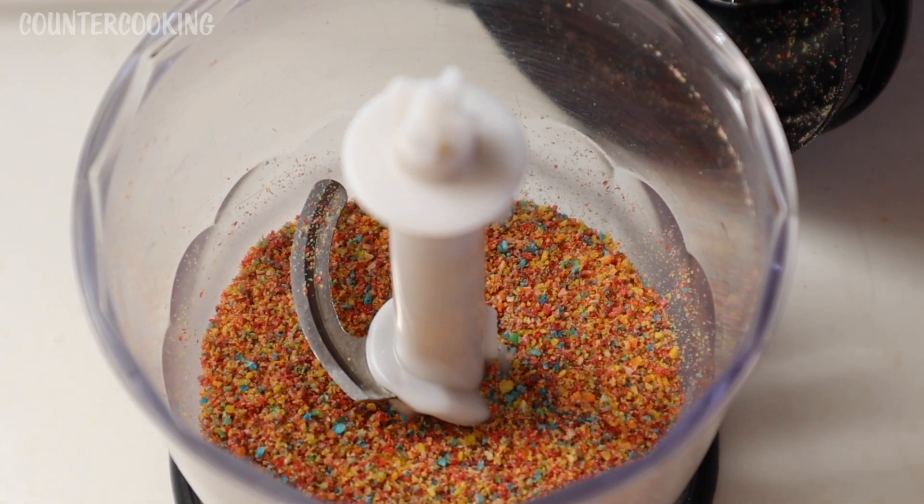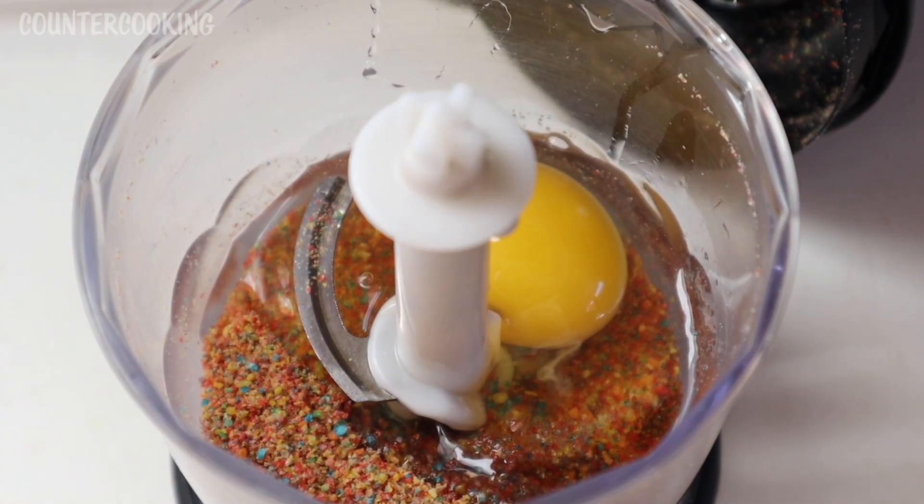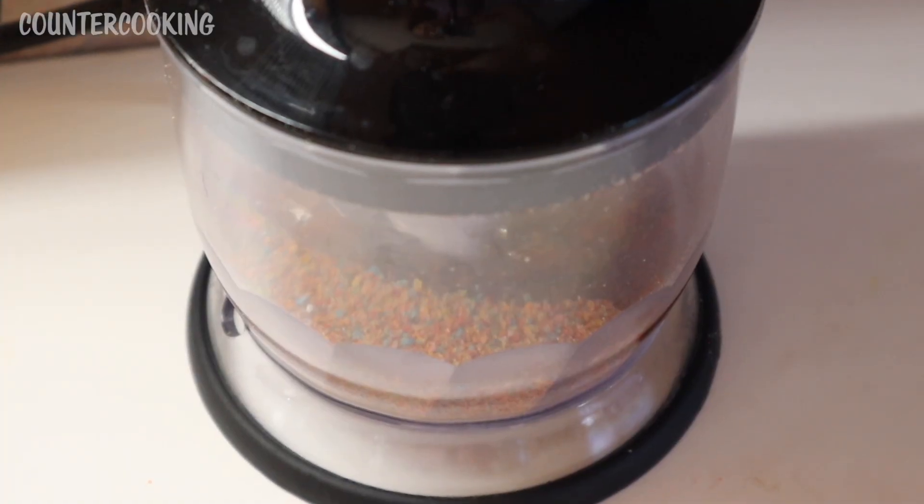Now I'm going to add the egg and the baking soda, and let's process this again.